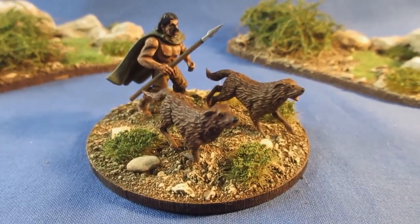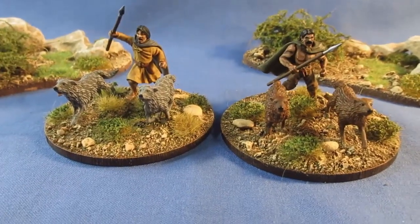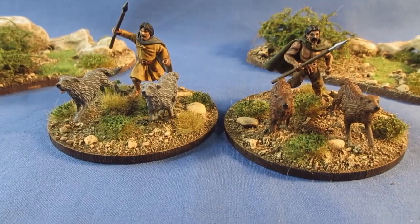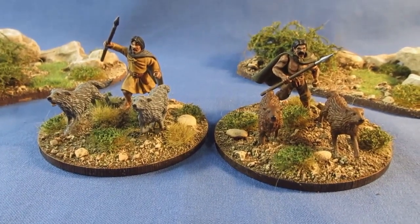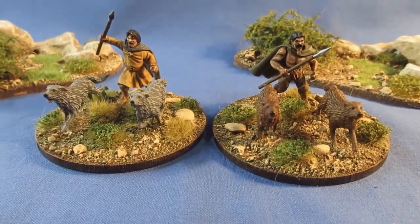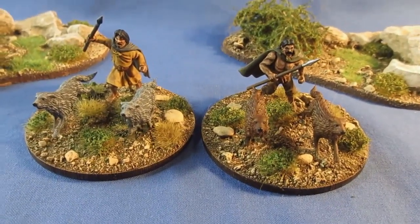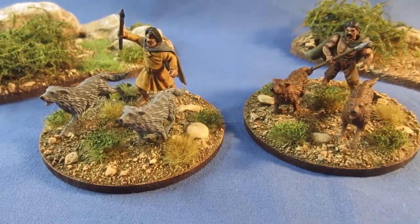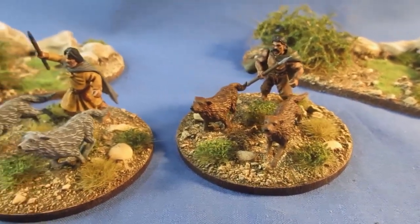Very pleased with how these are turning out. Here are two units of Irish Wolf attack hounds. I'm not sure how many of these I'm going to do, because as somebody pointed out there are a lot of these in the sets — I think it's ten dogs altogether, so that would be five of these. I'm not sure I'm going to need that many, but maybe I could paint them up and sell them and buy some more.